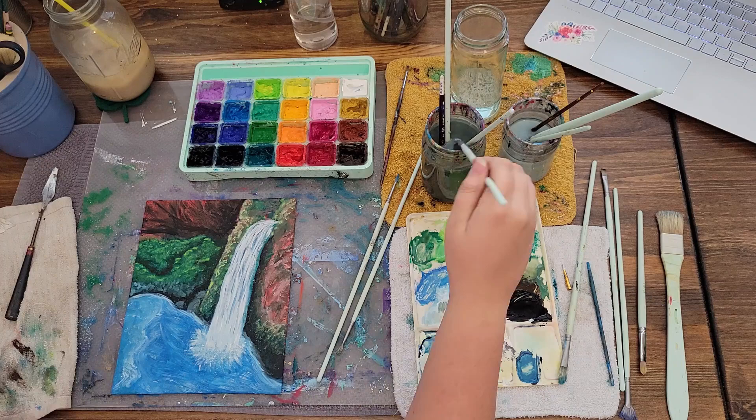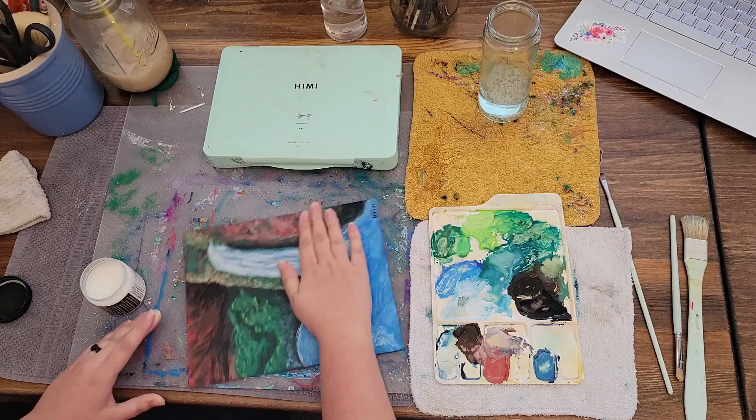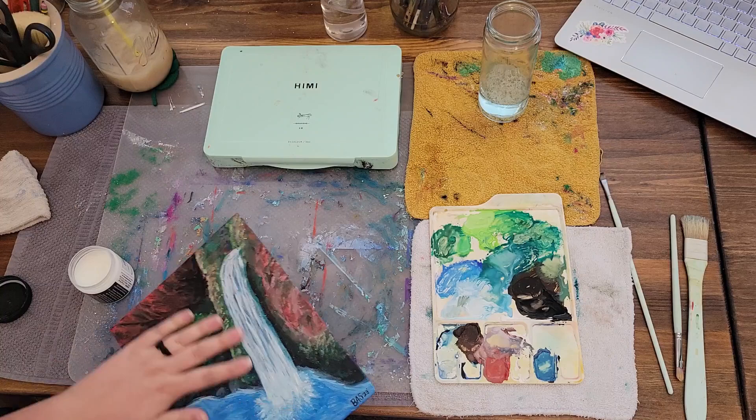I'm using Dorland's Wax Medium to seal the painting. This protects it from water reactivation, makes the colors more vivid, and adds more to the canvas. I like to use my hands when applying the wax because the heat makes it spread evenly, and if I use a brush, the brush would absorb some of my product. I hope you enjoyed spending time with me in my craft room.